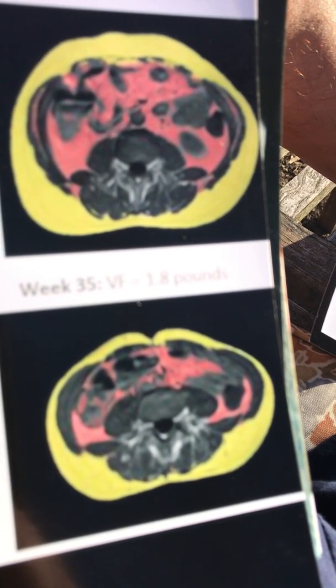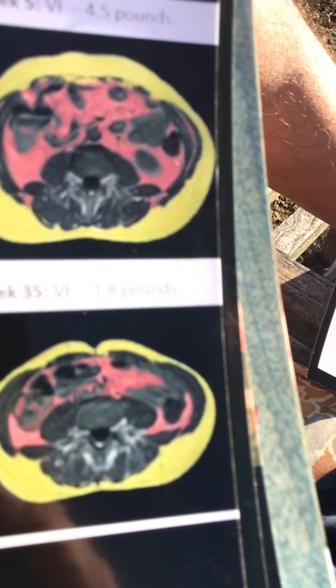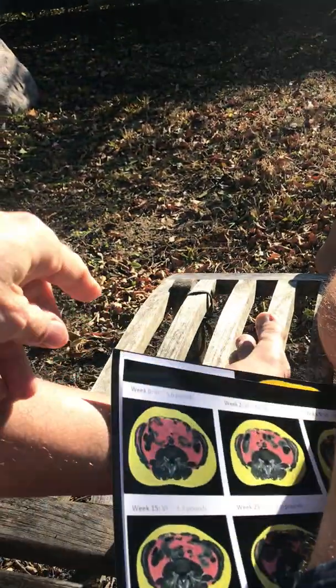He didn't exercise one minute. He simply cut out processed foods and carbohydrates. Healthcare and big pharma don't want you to know this, but eliminating visceral fat has a huge contribution to arterial and blood flow improvement. Just Google 'visceral fat harm' to read about the damage it causes. In the same patient at 13 weeks, you can also see dramatic reduction in pericardial fat — fat around the heart.